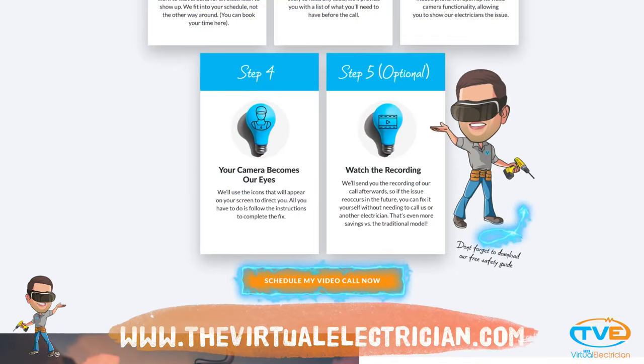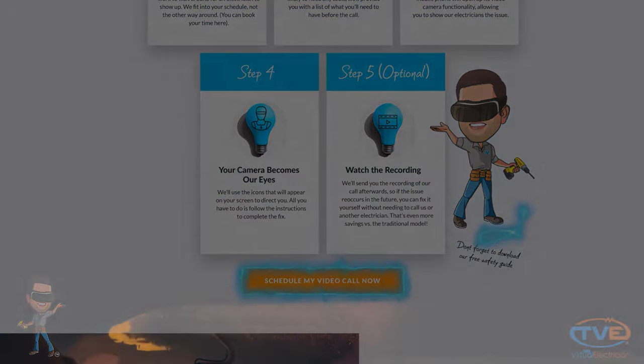If you need more help, visit thevirtualelectrician.com to schedule a virtual electrician to help you solve your problem.